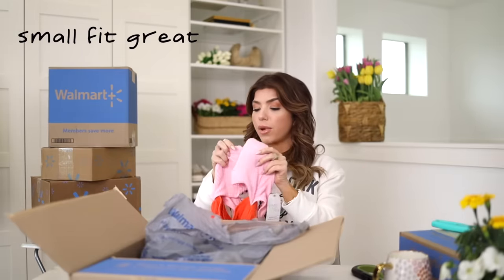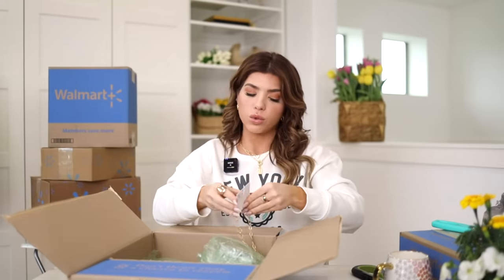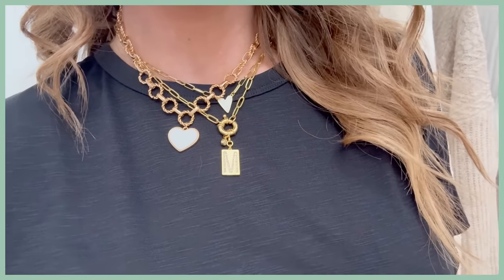To finish this box, I have a necklace from Time and True. I get asked a lot about the heart necklace I wear — mine is from Anthropologie, from Uncommon James. As soon as I saw this $6 version, I was hoping it would give the same look and it definitely does. It has a white enamel heart and it's a good color gold. Sometimes Walmart jewelry goes what I'll kindly call old man gold, but this is a good gold. It has a really good extender, at least a couple of inches, and a nice clasp. It's a little bigger than my original heart necklace but I love it. It looks really similar and it's $6. I'm going to keep it on.